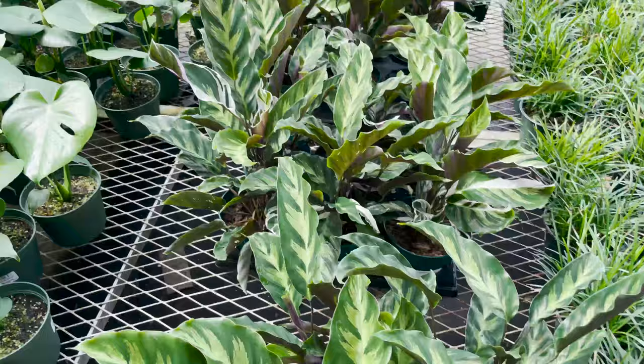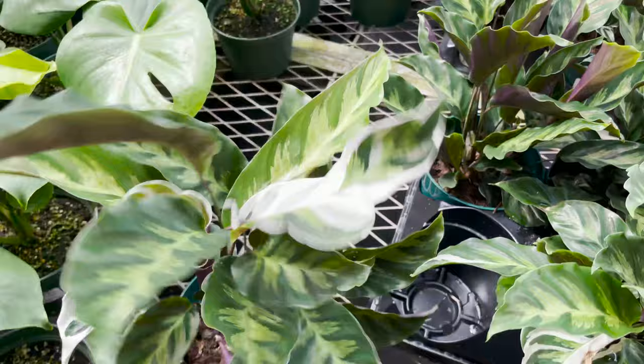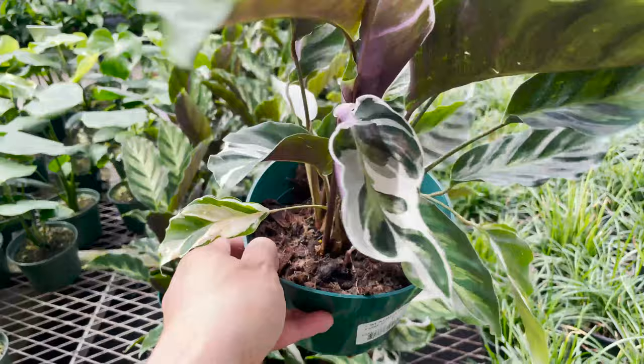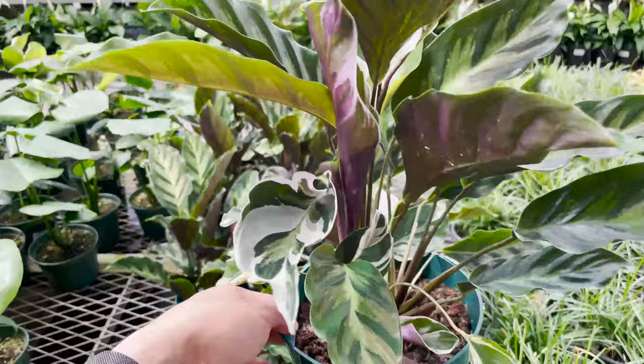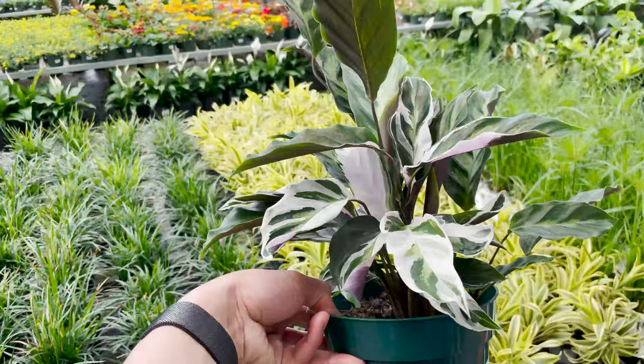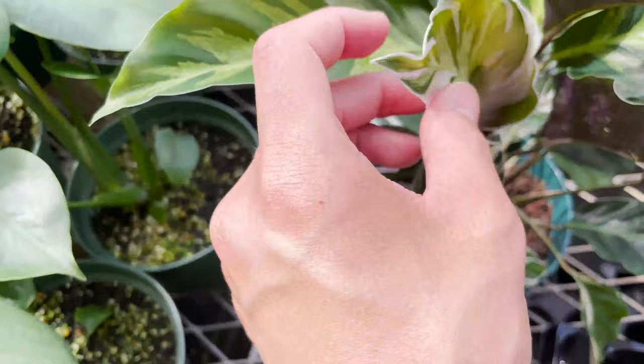I spotted something quite unusual here. We have — let's spin it around — it says here Calathea Green Fusion, but I believe it's actually turning into a White Fusion. It looks really healthy. I know the white fusions oftentimes brown and crisp up in the white spots really easily, but these look very hydrated. I just want to show you this leaf that's about to unfurl right here, because the patterning is so gorgeous.